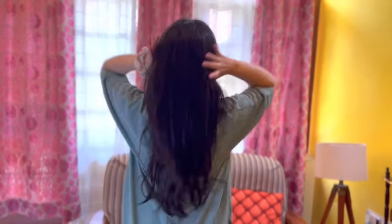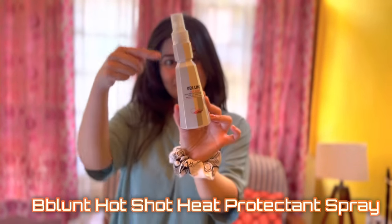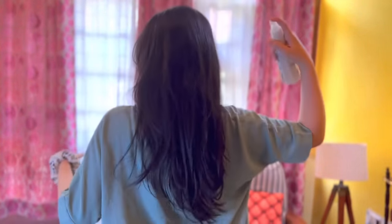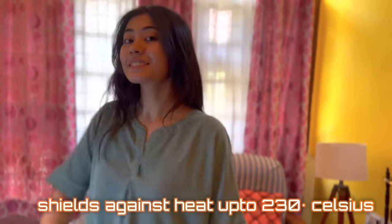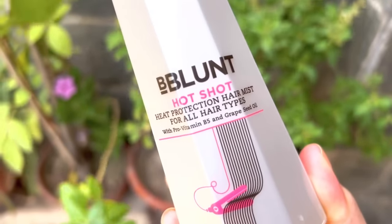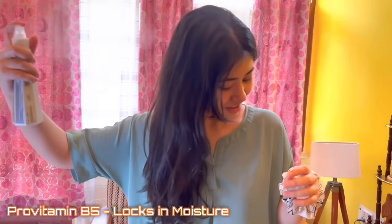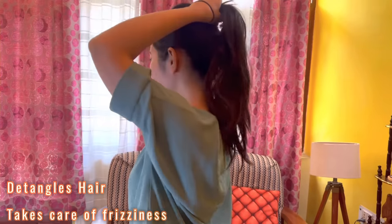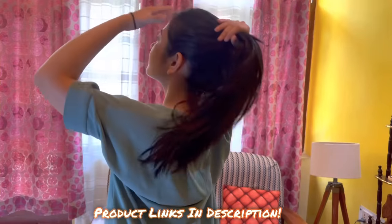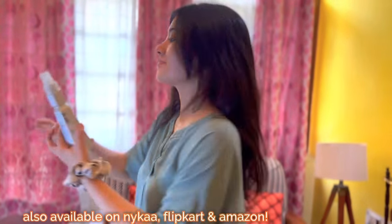Do you know that heat protectant spray is not only for styling? I use B.Blunt's Hot Shot Heat Protecting Spray. B.Blunt is a premier hair care and styling brand that stands for individuality and uniqueness. This protection mist shields your hair from heat up to 230 degrees Celsius and is suitable for all hair types. It's made from Pro Vitamin B5, a humectant that protects from moisture loss, and grape seed oil, a natural heat protectant that helps fight frizzy hair. You can use my code CHEF20 for a flat 20% off on their official website. This product is also available on Nykaa, Amazon, and Flipkart.